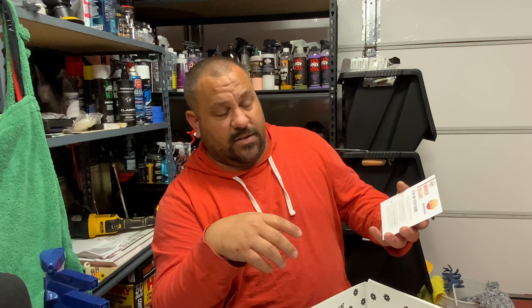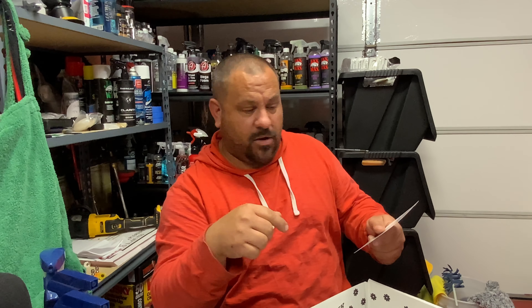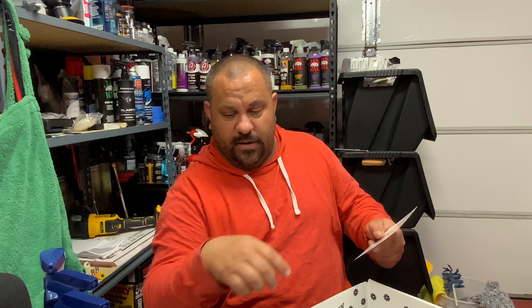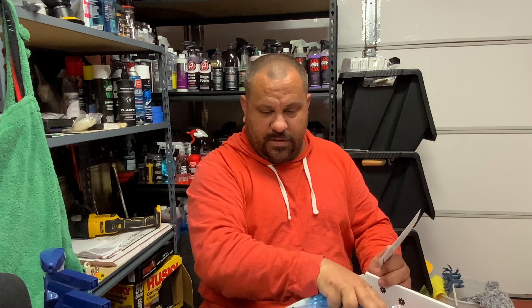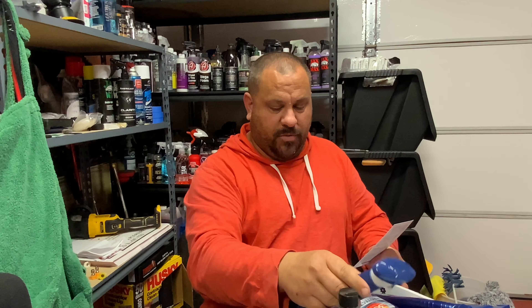Glove Box is a subscription-based company — you get a box once a month for $34.99. I'll give you a discount code: MIKE20. You'll get 20% off your first month if you've never subscribed before. I'll put that code down in the description below if you want to try it. I mean, all this for 34 bucks is a pretty good deal — wash and protect your car for up to a year for $34. You can't beat that.